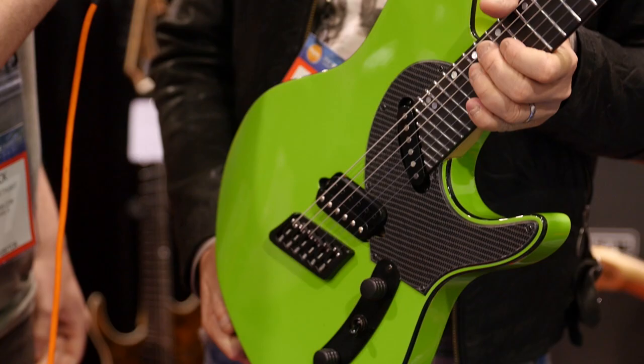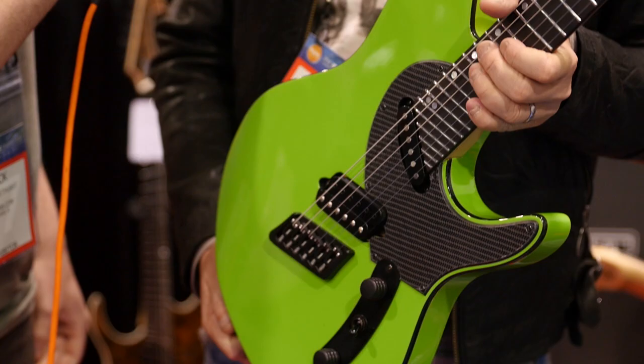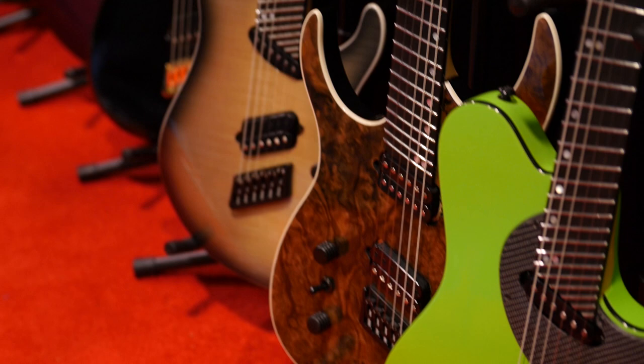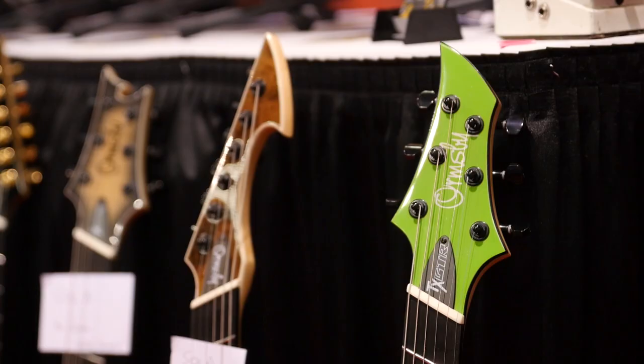You had a huge 2016 with the GT-R models — you got one of those to show us? Sure. So this is an example of our GT-R series. We have four models at the moment with another two on the way. These are made by our partners at World Music in Korea, and I head up there during production to oversee all of that. We ship the guitars back down to Perth, where we're located, and then we do all the quality control in our factory before we ship them out worldwide.